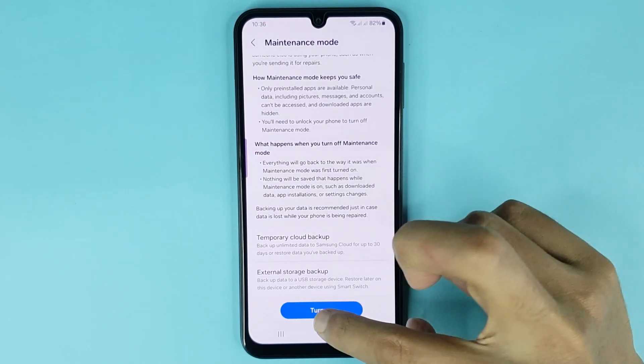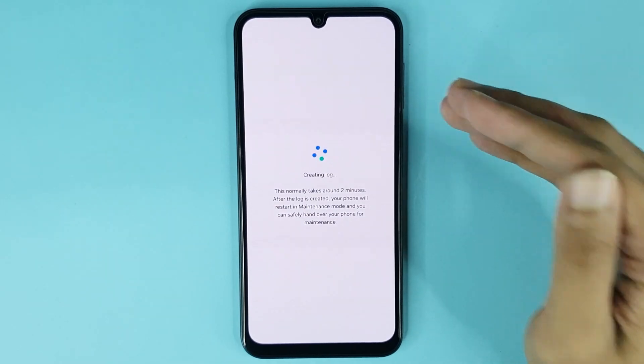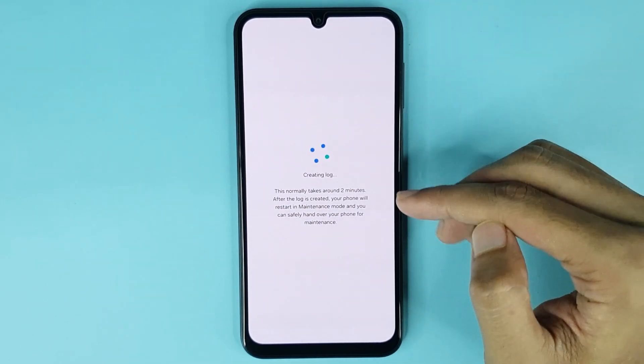Tap on Turn On, then tap on Restart. The phone will restart to enable maintenance mode. This normally takes around 2 minutes.